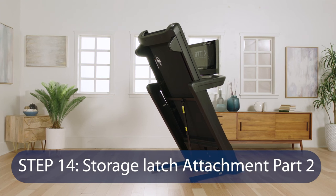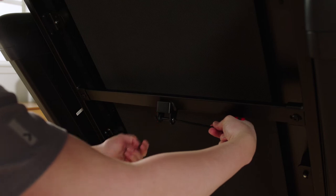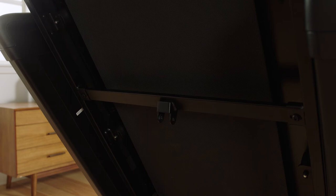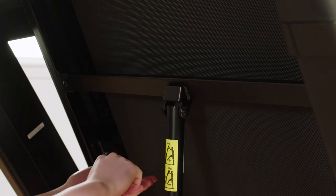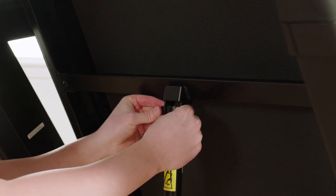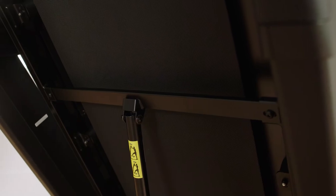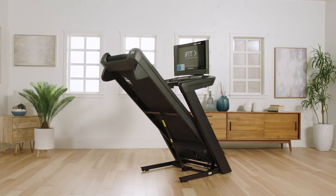Step 14: Storage Latch Attachment Part 2. Remove the 5/16 inch nut and the 5/16 x 2-1/4 inch bolt from the bracket on the latch crossbar. Align the upper end of the storage latch with the bracket on the latch crossbar and insert the 5/16 x 2-1/4 inch bolt through the bracket and storage latch — this will push a spacer out of the storage latch; discard it. If one of the bushings comes out, reinsert it. Tighten the 5/16 inch nut onto the 5/16 x 2-1/4 inch bolt. Do not over-tighten — the storage latch must be able to pivot. Now lower the frame.